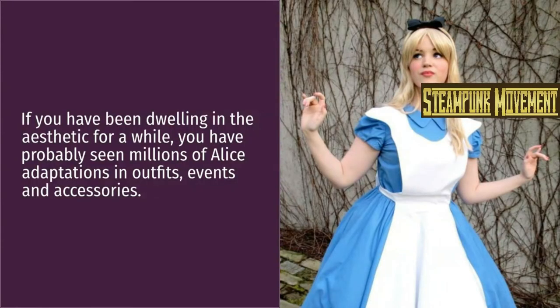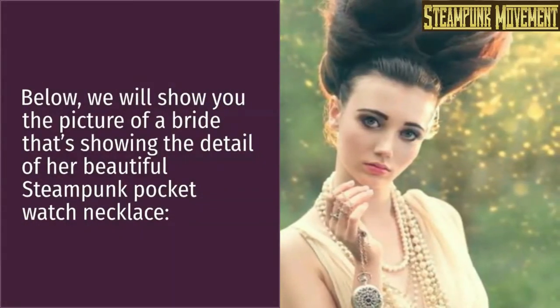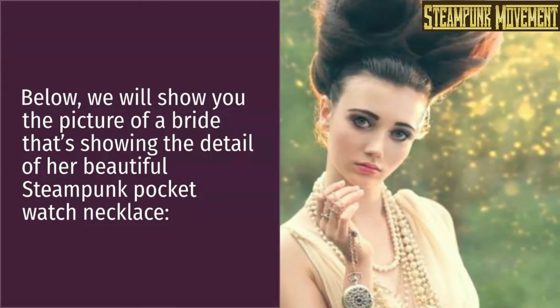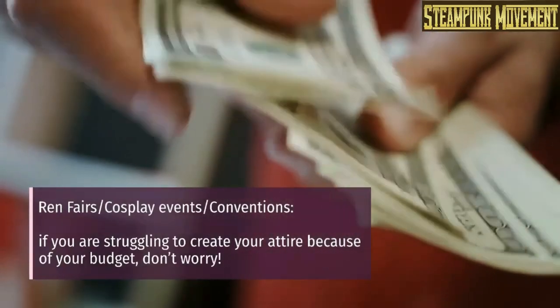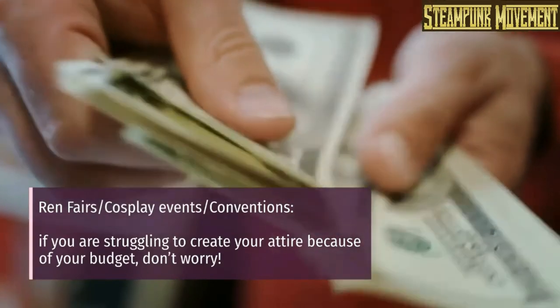If you have been in the steampunk aesthetic for a while, you have probably seen millions of Alice adaptations in outfits, events, and accessories. Below we will show you the picture of a bride showing the detail of her beautiful steampunk pocket watch necklace.